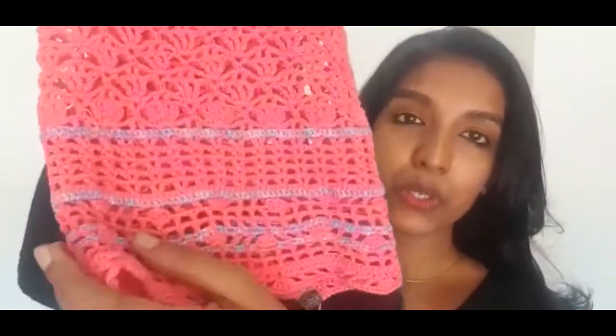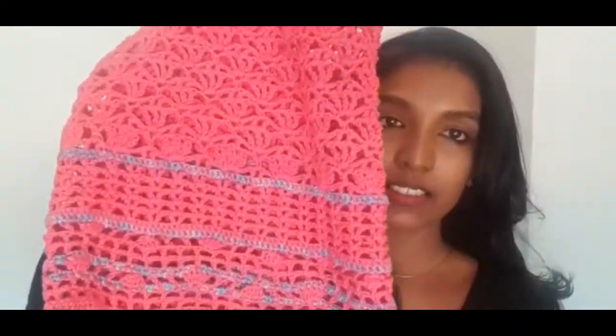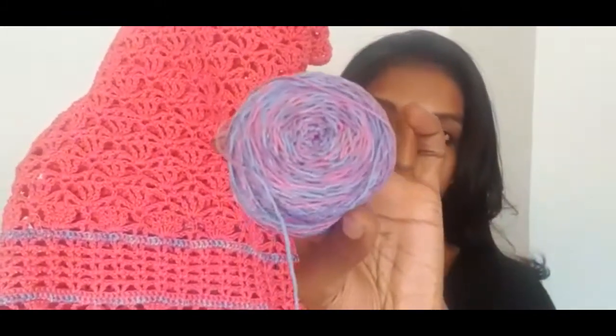To make this in a medium size, the yardage required is 550 yards and I used a 2.5 mm hook. This is a very easy, beginner-friendly pattern. I have also used a multi-colored yarn, which is also the Anchor Knitting Cotton. If you want to know more about this pattern, you can connect with me through my Instagram, Crochet Tails by Meera. I will give you the link in the description below.